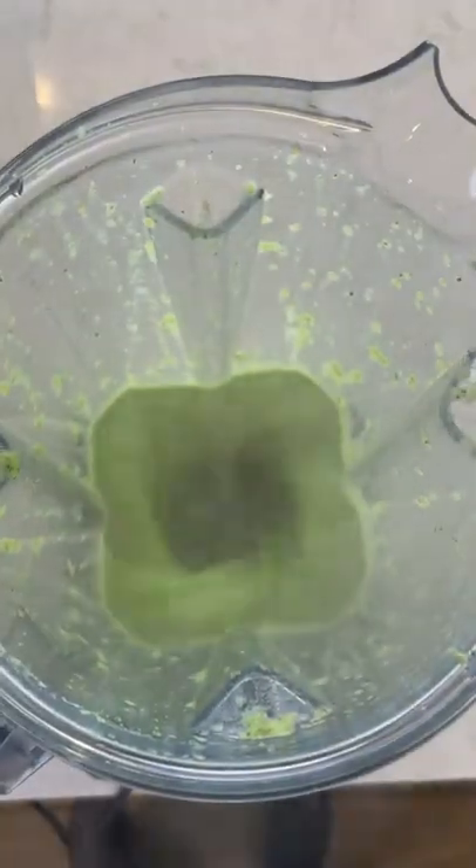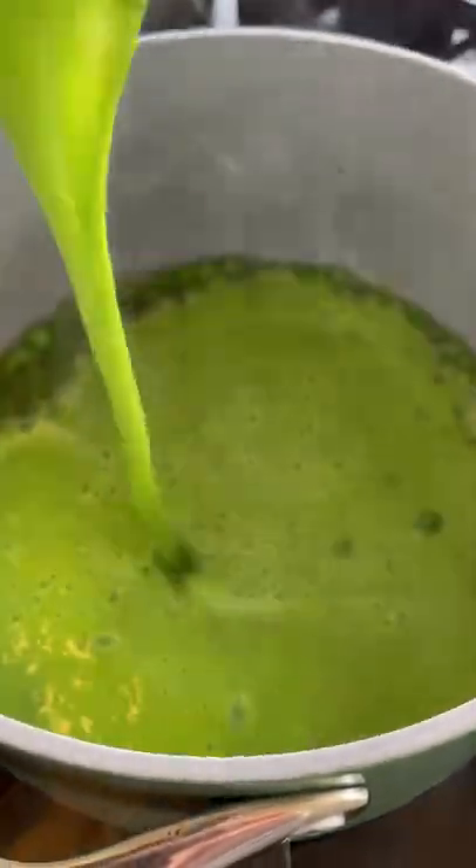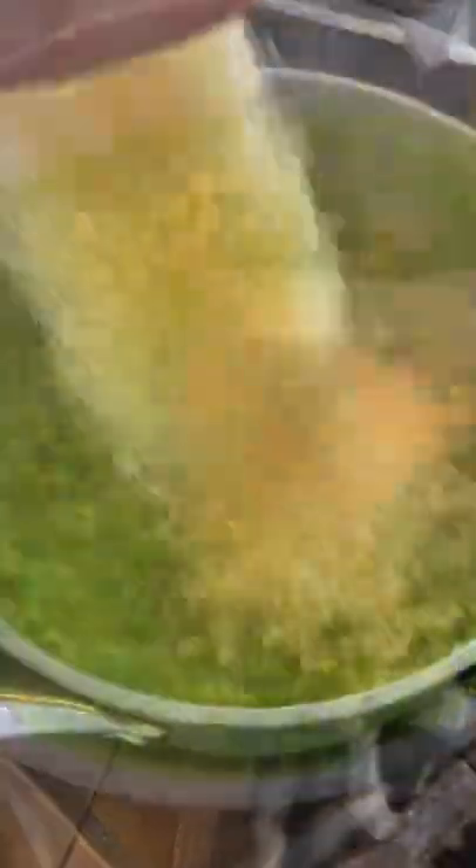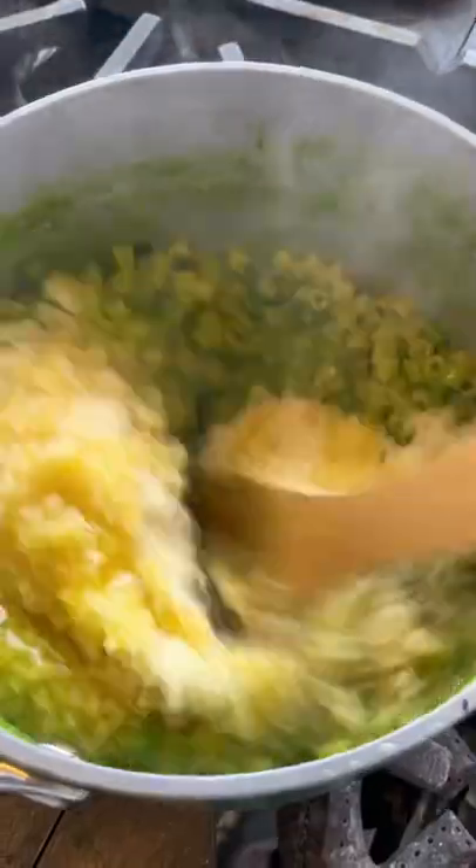For this recipe, I like to process a bit of parsley along with the peas to emphasize the deep green color of the final dish. I drained the dittalini well ahead of time and finished them in the green pea mixture for the ultimate creamy experience.